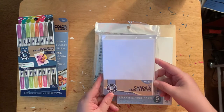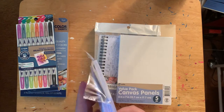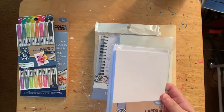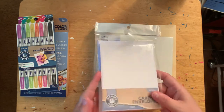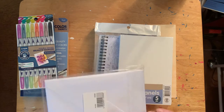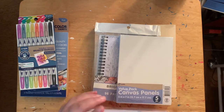Then I found these — I was like, oh, let me try these. It's a 10-set of cards and envelopes, so you get 10 cards and envelopes. That's kind of cool. I have cards I make with my Cricut, but if I wanted to paint any or use them as a card stack, let me open this and take a look at the paper.